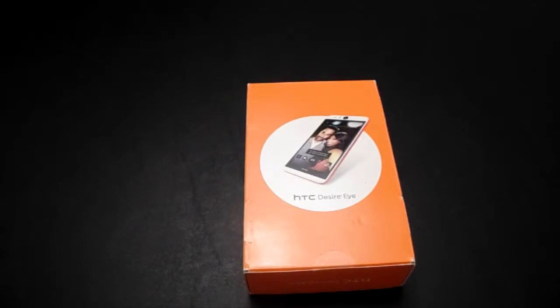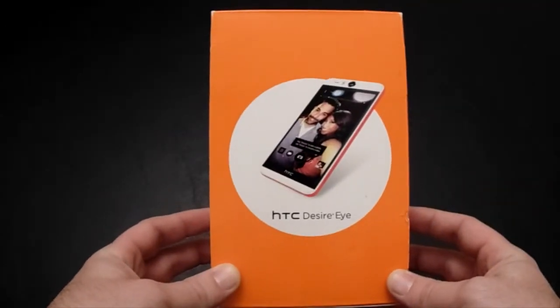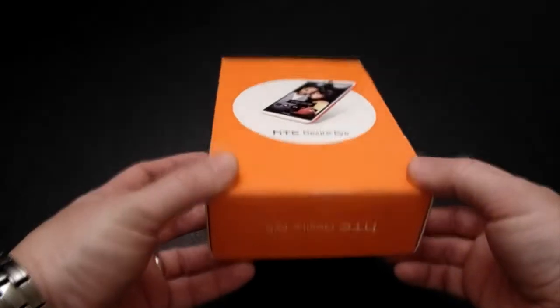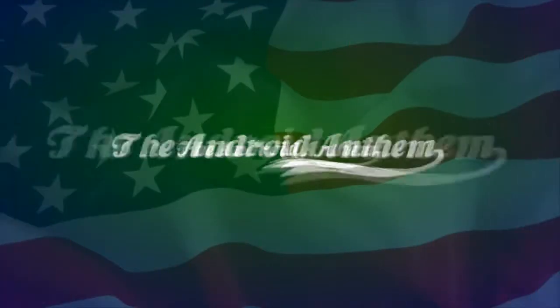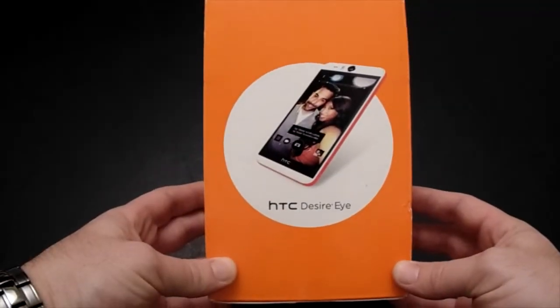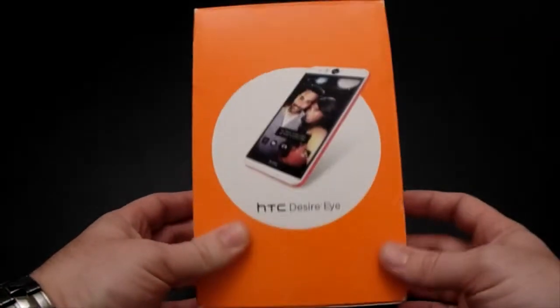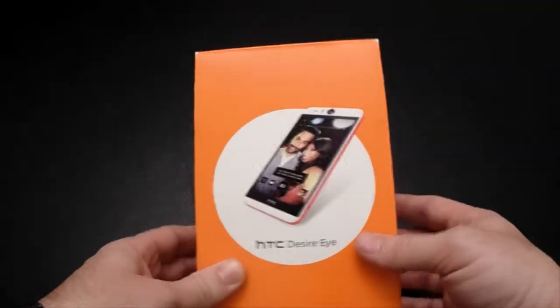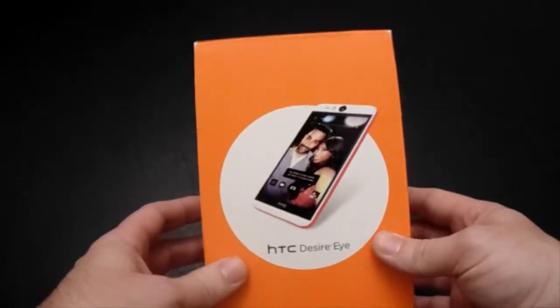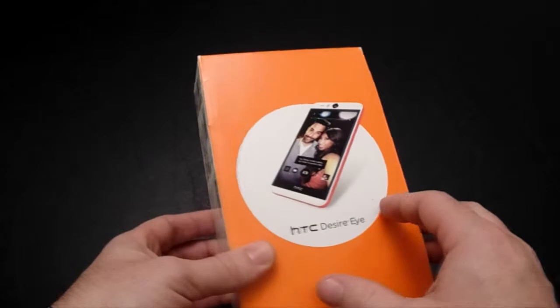Hi everybody, this is BodyPow with the Android Anthem, and today I have for you the unboxing of an HTC Desire Eye, brought to you by my friends at AT&T. The Desire Eye is made by HTC. Its main focus is the fact that it has a 13 megapixel camera on the front for selfie pictures, as well as a 13 megapixel camera on the back.